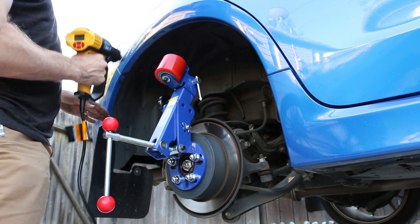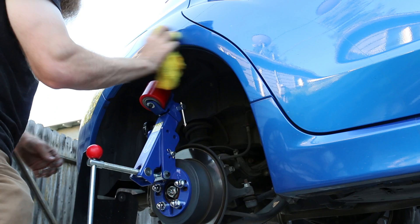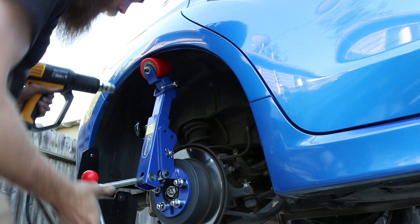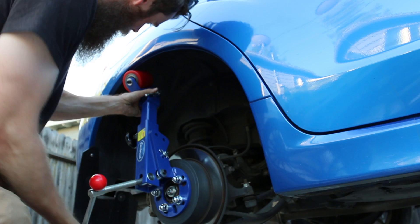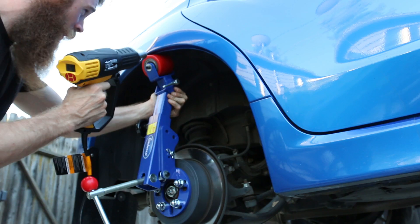That way we have a nice clean surface to roll on — just some EcoSmart detailing spray, quick little detail spray. Alright, so that's nice and clean. We've got it adjusted and we're just gonna start out slow with the heat gun as we go, making sure that we roll this up under. I'm just gonna increase the pressure on this a little bit and keep rolling.